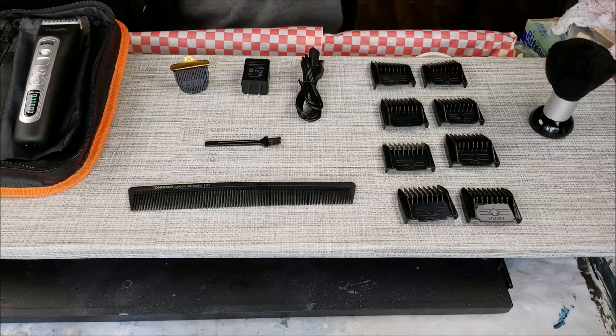Hi everybody, Joe Patti here and welcome to my channel. Today we're going to do a review on the professional hair clippers for men. It's by Okupa — a cordless rechargeable electric beard trimmer and grooming kit.